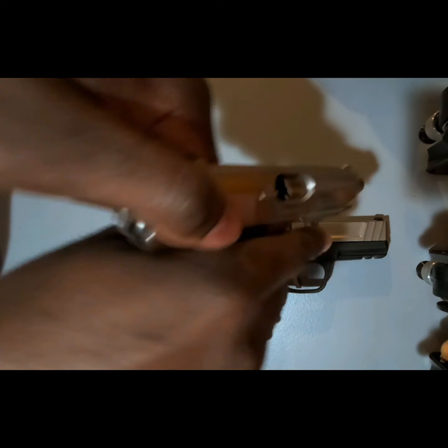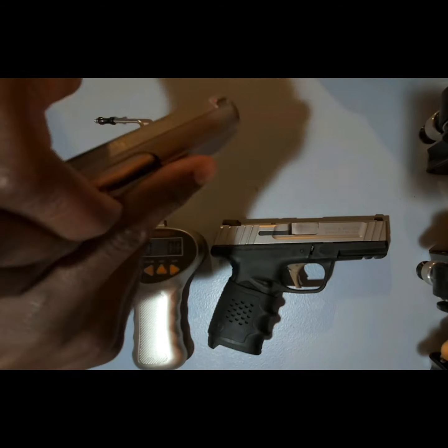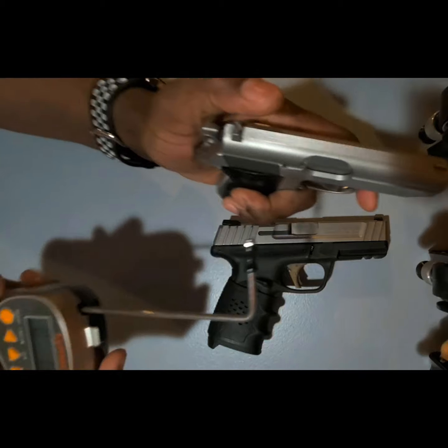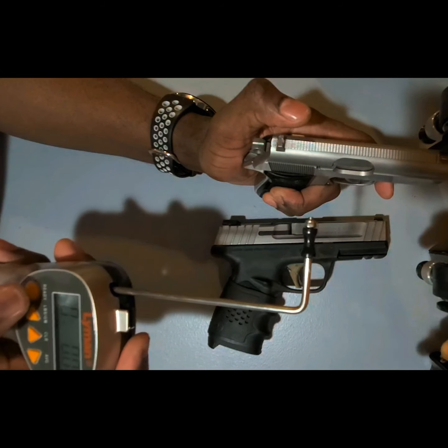I'll just show clear — there's nothing in the chamber, the magwell is empty. Let's rock this light a couple of times. So with this trigger pull gauge, we'll clear the previous results and get ready.